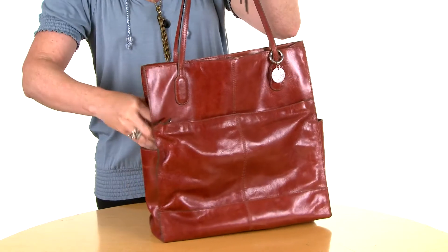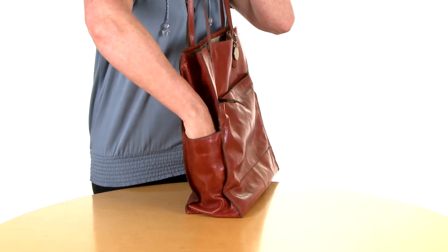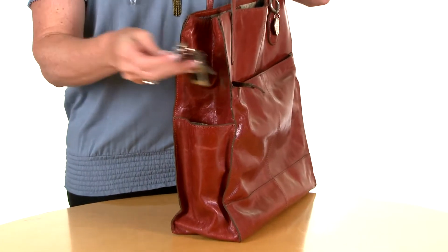Finley has two outside pockets. Big enough for a water bottle, a phone, or whatever you need to get at quickly.